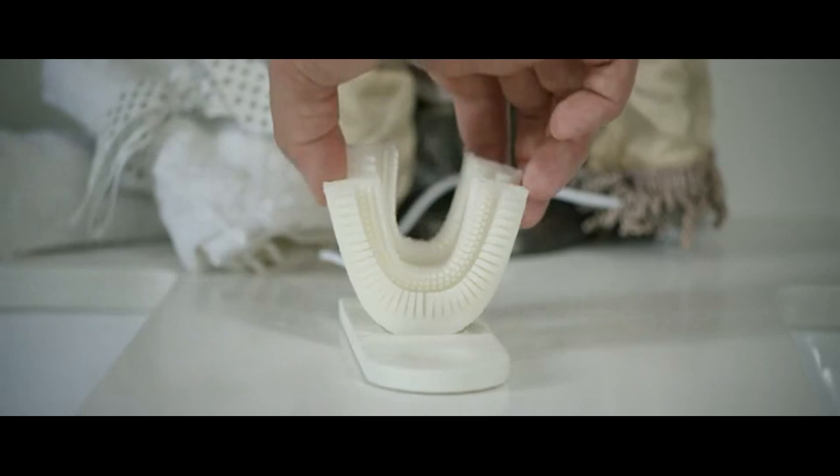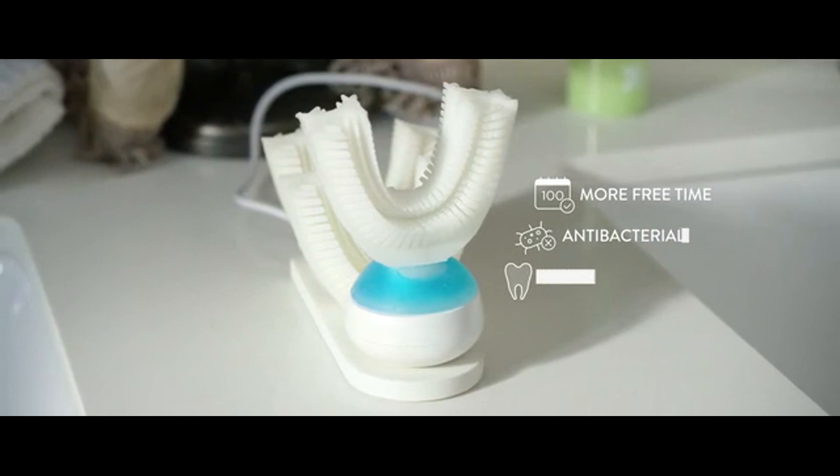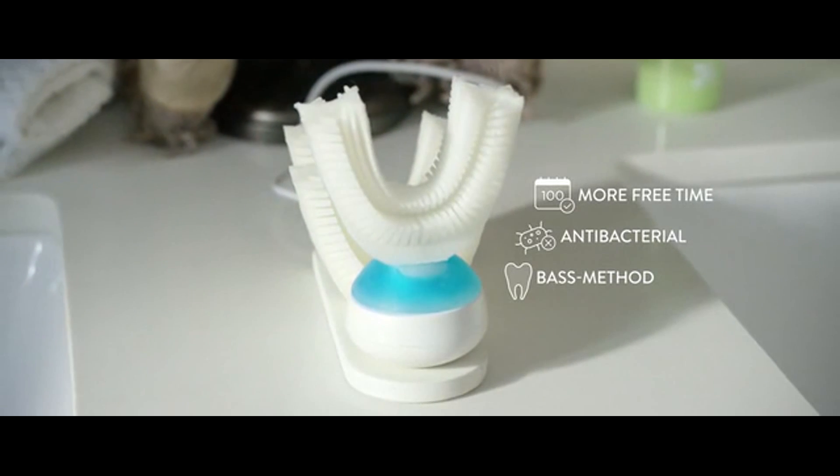Afterwards, the mouthpiece vibrates in order to oscillate the bristles. You can save up to 100 days of your life just by using Armour Brush. Antibacterial silicone kills 99.99% of bacteria.